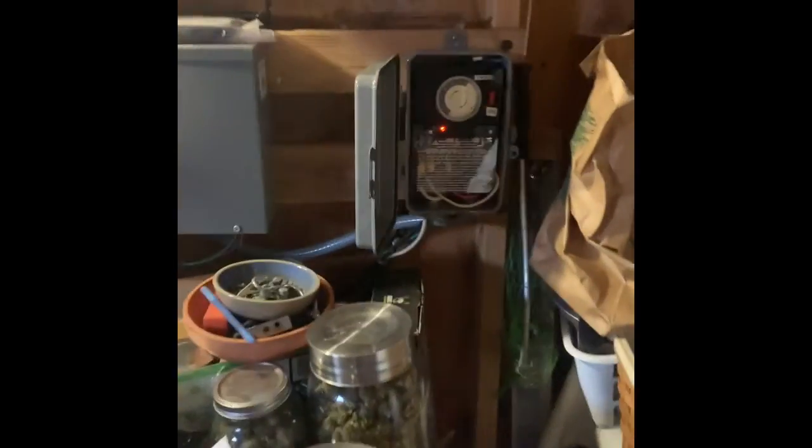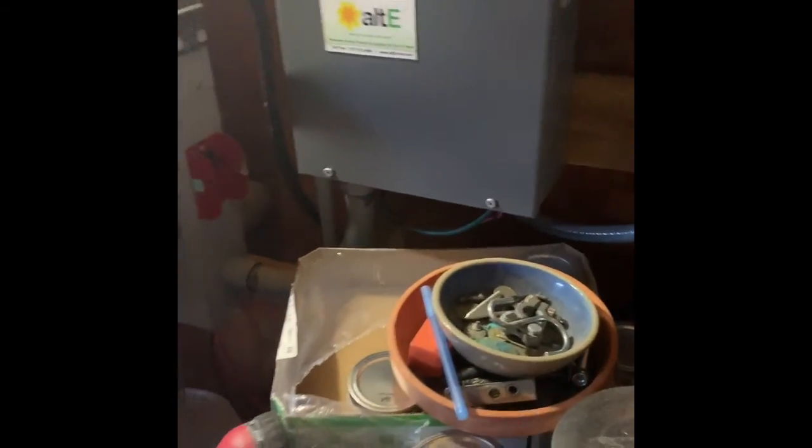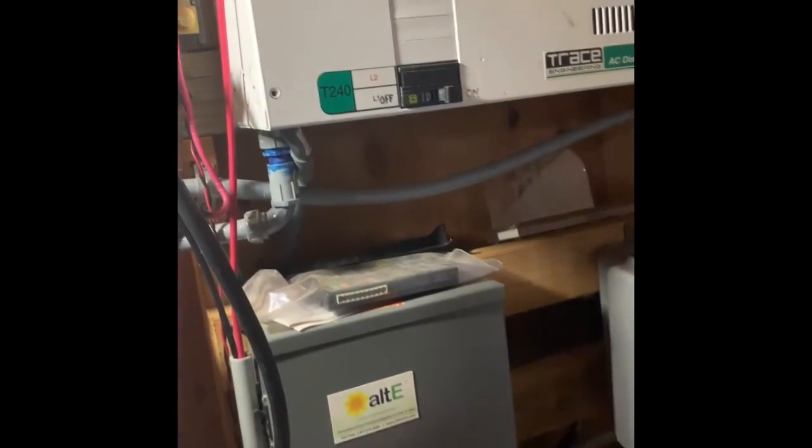Go turn on something — turn on our well pump, which is good for a few amps. There you go. You can hear the generators ramp up.